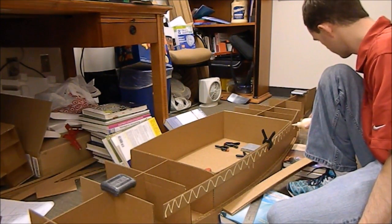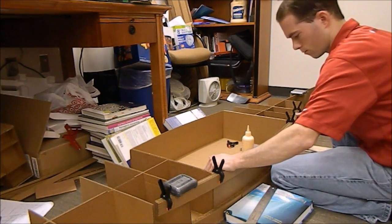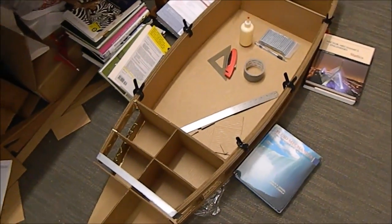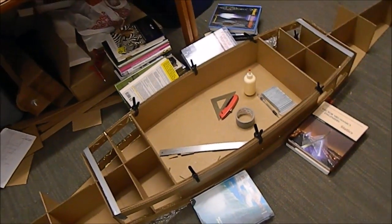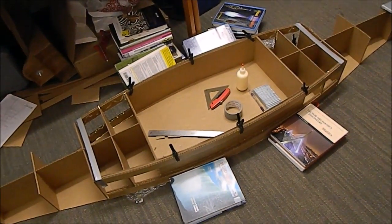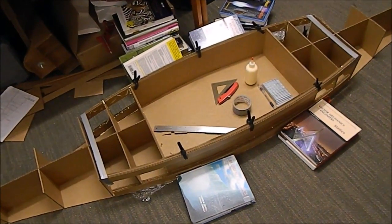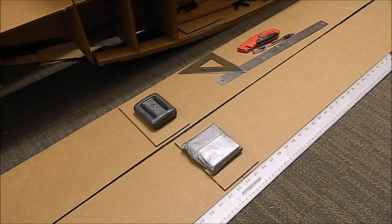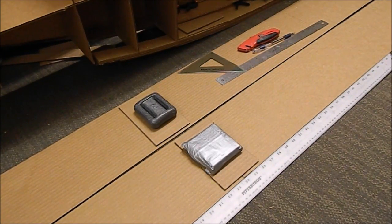You can see here I've got my stringers and bulkheads all in place. The stringers are clamped with clamps and duct tape — they're drying. By lunchtime this ought to be ready to go ahead and put the outer skins on. You can see here I've got two skins being glued up, port and starboard.